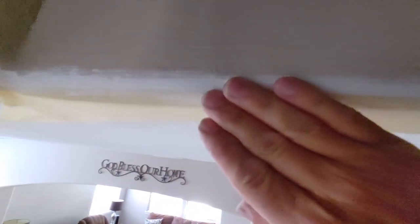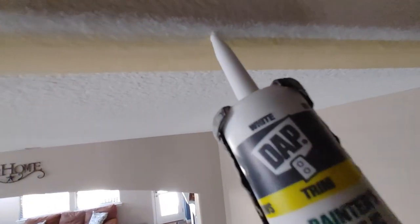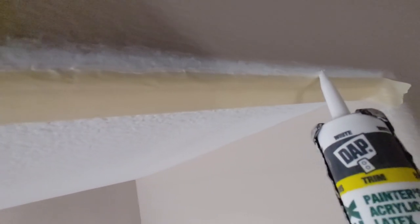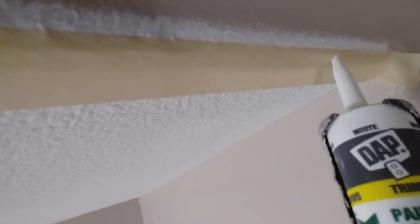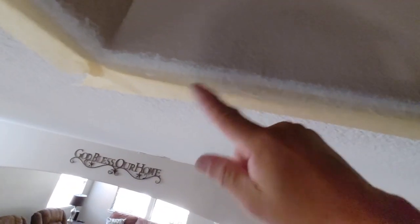What you want to do is completely wipe it off — I use a rag. It seals the edge of that tape. Just continue with a little, tiny bead — rub it and wipe it off. It seals the tape so the brown paint won't go underneath.